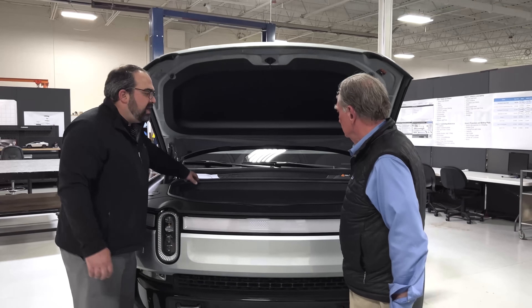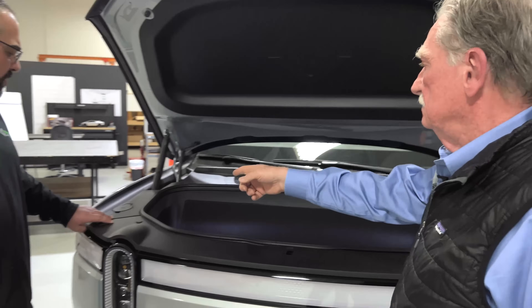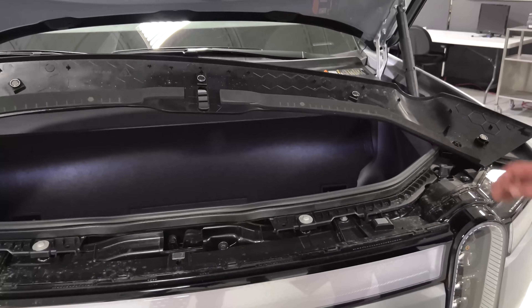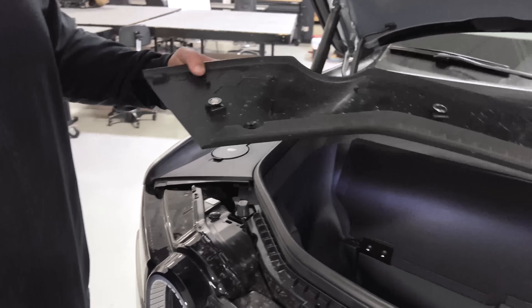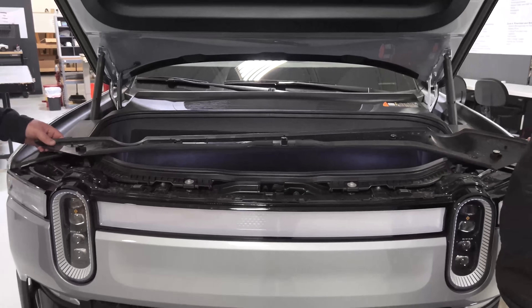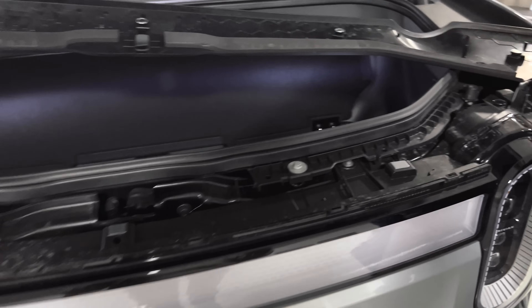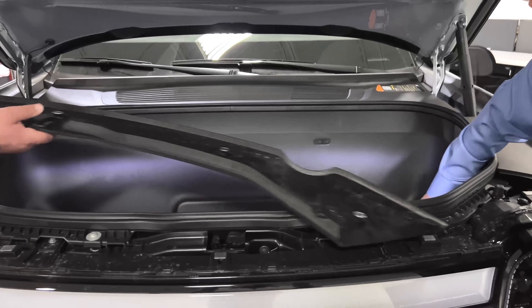Instead of having clips to hold this up, the installation of this cover is done with magnets. They've got five magnets on this cover to hold it in place — much quicker than snap fits. And if you need to take it on and off, it's set up to be able to do that. I will tell you this has got to be the most expensive way of holding anything in place with these magnets. I can see the logic since this opens and closes a lot, but it's kind of expensive.